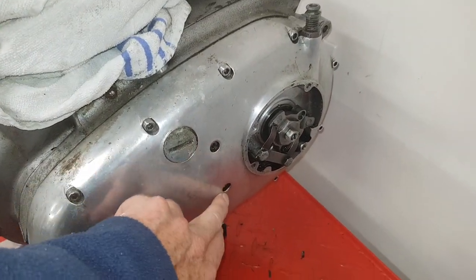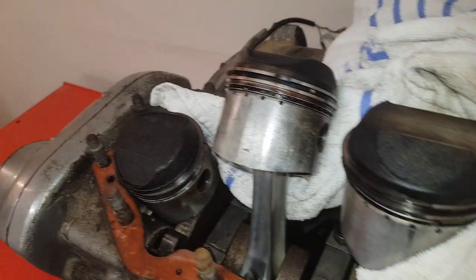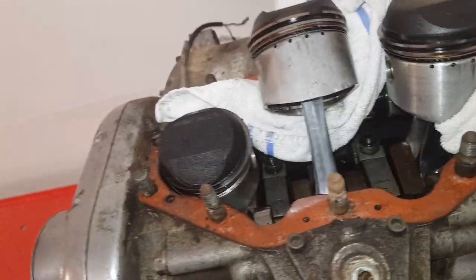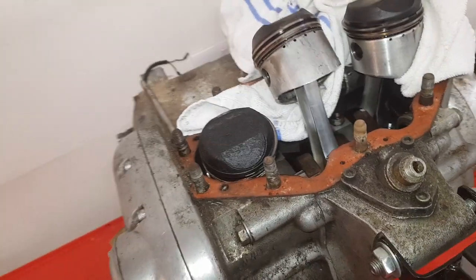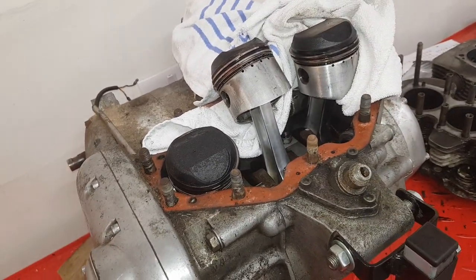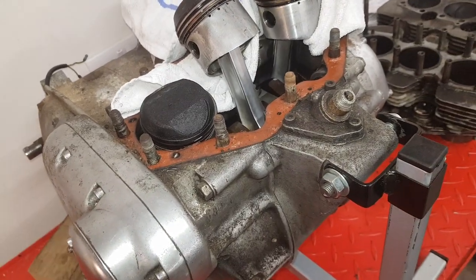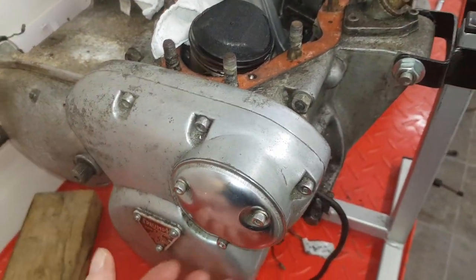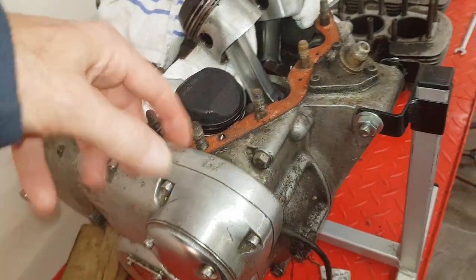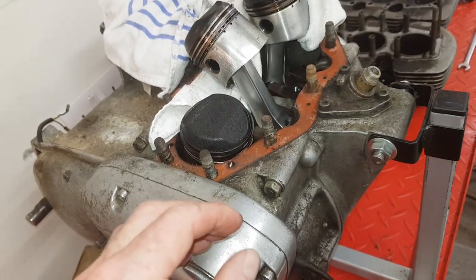The second thing I should have done: if you've got non-hardening gasket compound, get a blowtorch and heat it up - it re-liquifies and frees everything up. This is a method I use all the time for removing cases. Even on the timing case where it's difficult to get anything behind it, just heat it up all the way around.